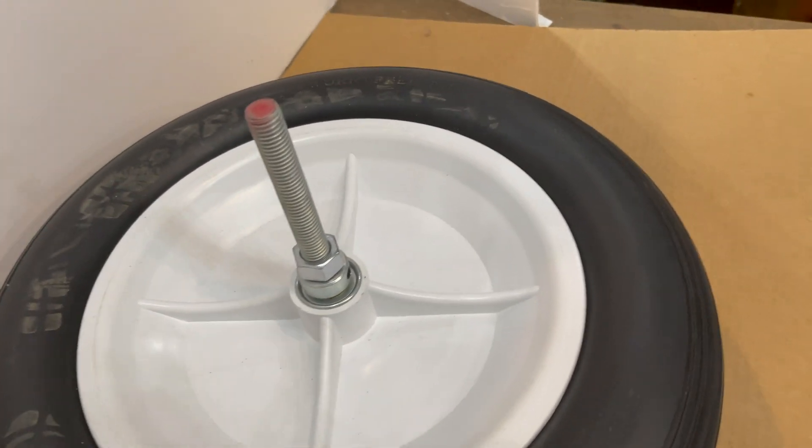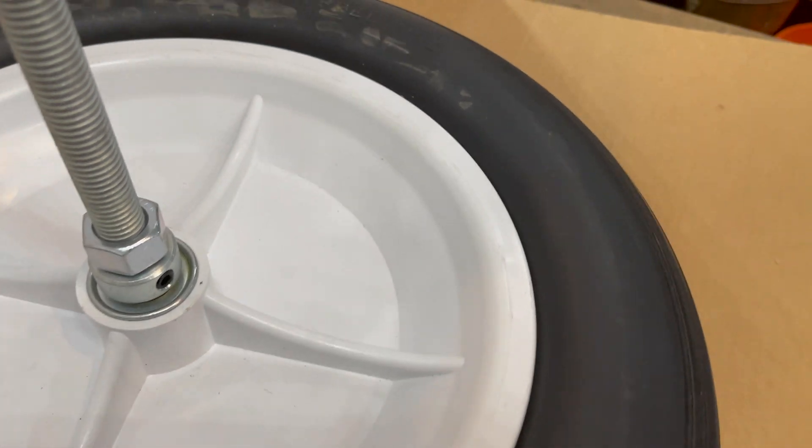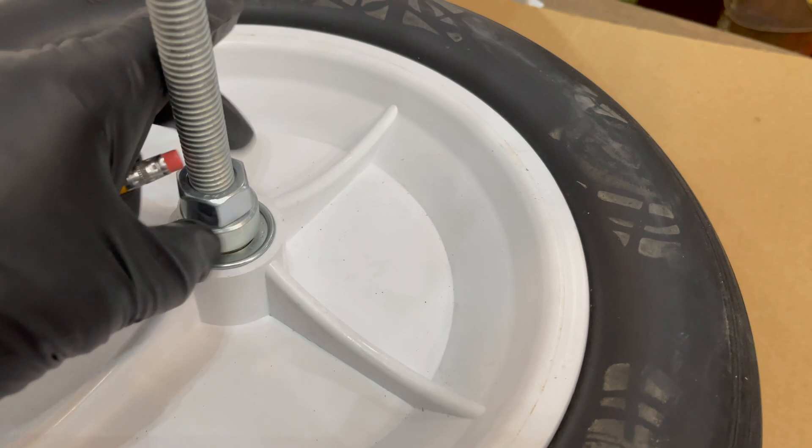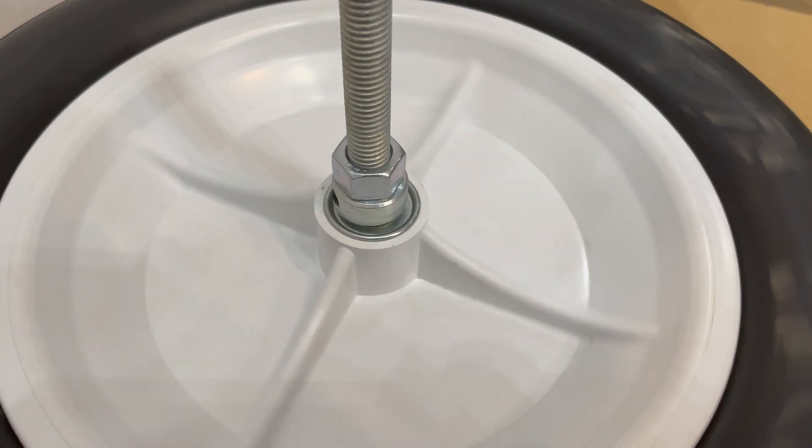Well, guess what — it worked! Let me show you what I did. It's got the threaded rod running through this wood. Underneath this flat washer — it's a 3/4-inch flat washer — I wanted a large one to spread the load out, and a 5/8-inch regular nut. Then two flat washers, one 5/8-inch and one 3/4-inch, just to help spread the load, and a 5/8-inch nut. Then a 5/8-inch ID, 1-1/2-inch long spacer, and then the wheel. The inner bearing rides on that spacer below. Up at the top, I've got a locking collar to lock it down. It seems to work, so I'm going to see if it can handle my weight standing on it without falling off.